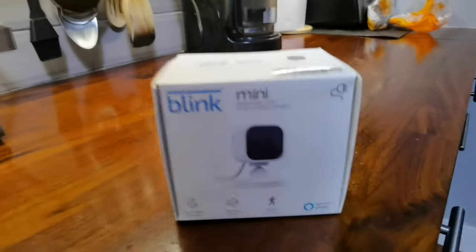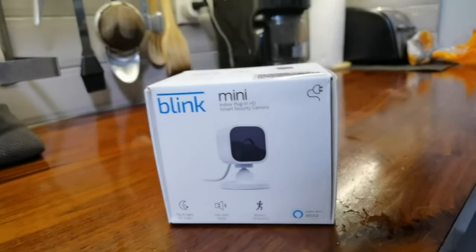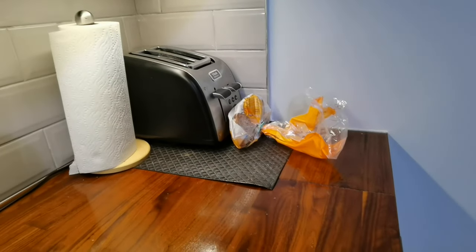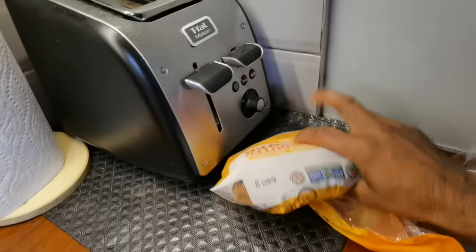To verify this, what I'm going to do is set up this camera from Amazon. It's called the Blink Mini — it's an indoor camera and it has motion detection. I'm going to set it up facing this loaf right over here and see if in fact a mouse is coming up and eating my bread.